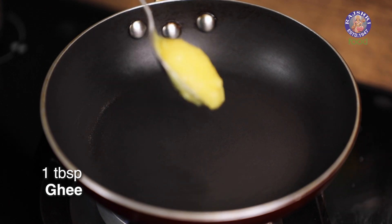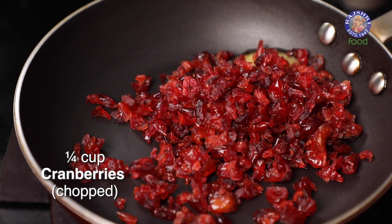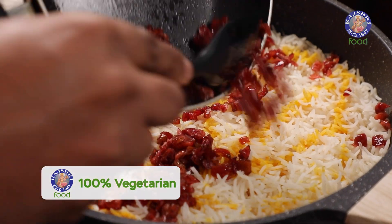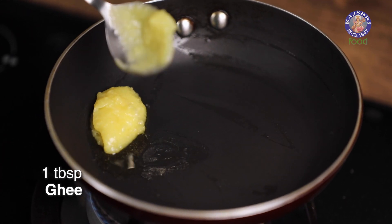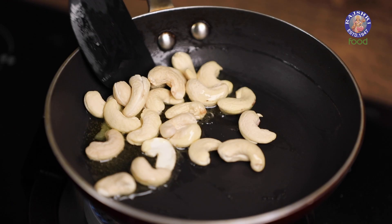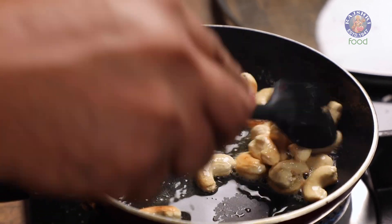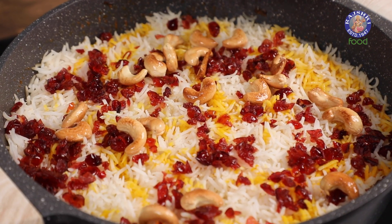Let's add the remaining Ghee in another pan — in batches — to fry the Cranberries, and later the Cashew Nuts. Once the Cranberries become nice and fragrant, let's start sprinkling these on top of the Rice. Then the next and final batch of Ghee, and as I said earlier, the Cashew Nuts. Let's add these in as well, along with the Ghee.